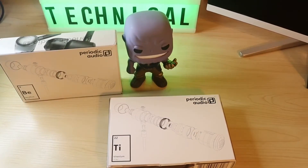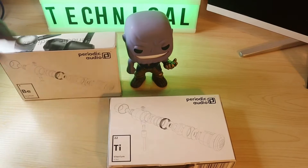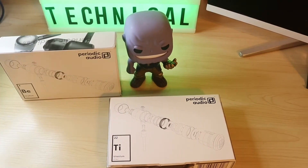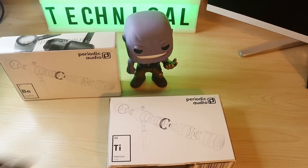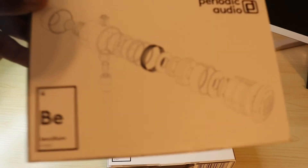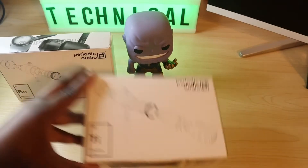What's up, Keo2Technical. I'm back again with another video. Today we have a product in front of us. This comes from the company Periodic Audio — they reached out to me over on Twitter and asked if I wanted to try out their product. I said yes because they sent me two types of headphones: the beryllium headphones and the titanium headphones.